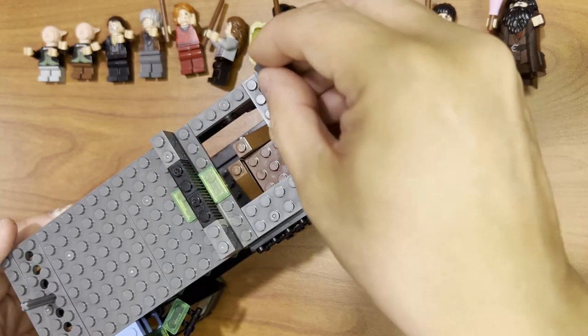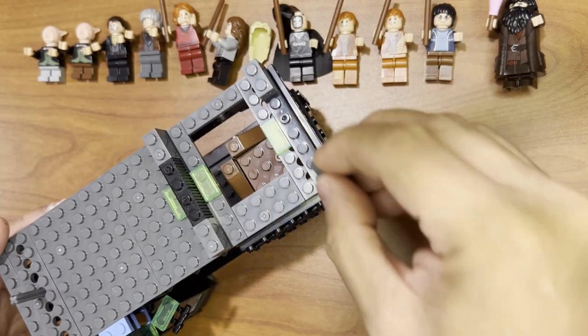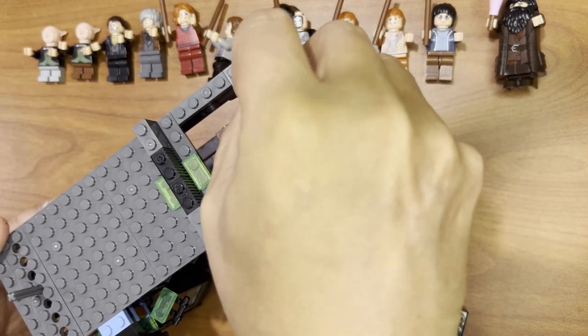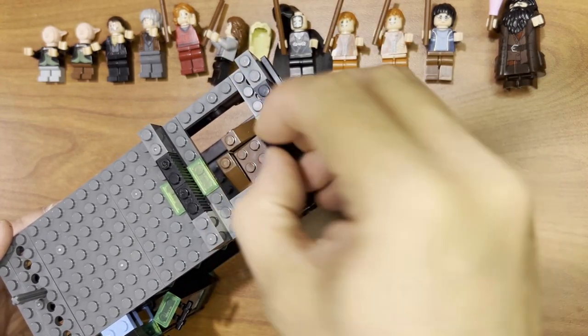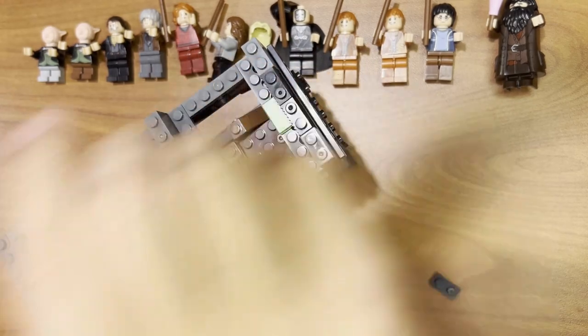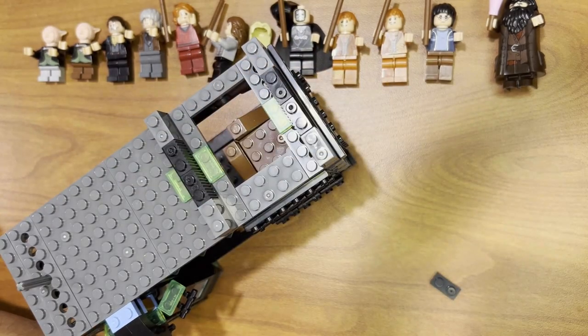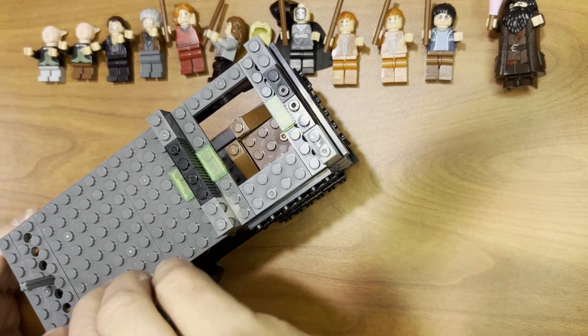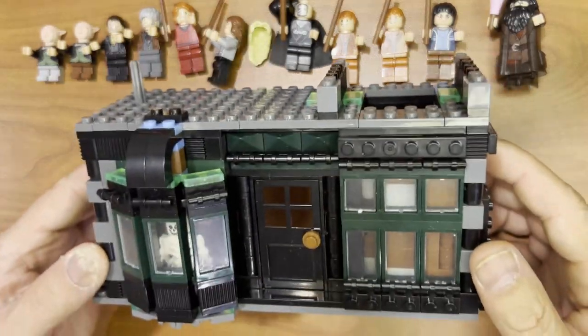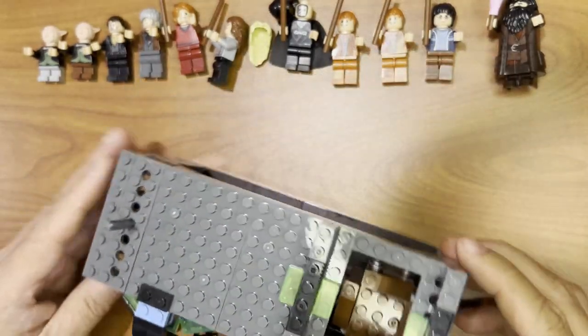And I'm going to do the same thing over here. Remember the crisscross goes out, up and down goes in. And then I'm missing something here — okay so this goes here. A little more detail on it.